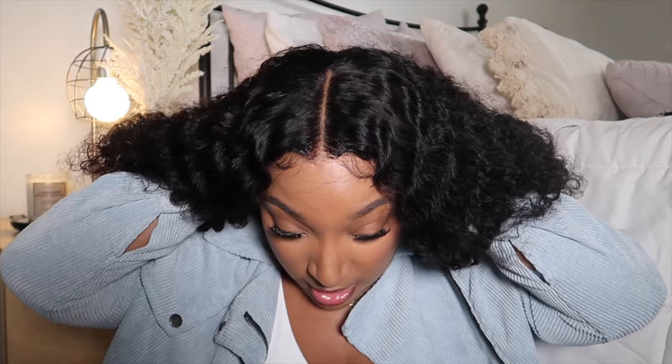I find the bald cap method to be very pointless. It comes out nice when you get it done in the salon, but for everyday wear at home I really don't find it necessary. So I just go ahead and put it on and stick it in the back — and this is what it looks like.